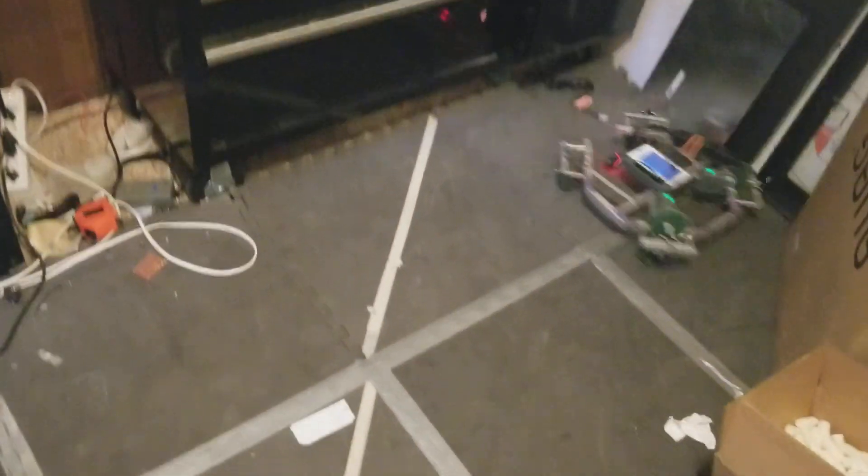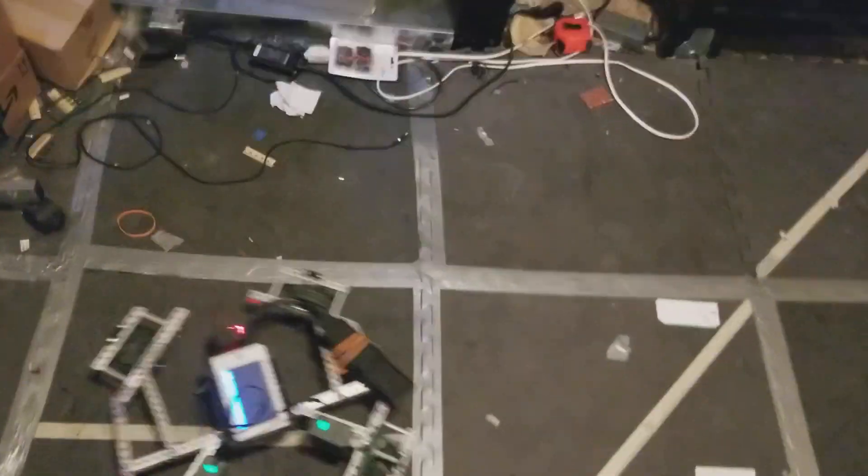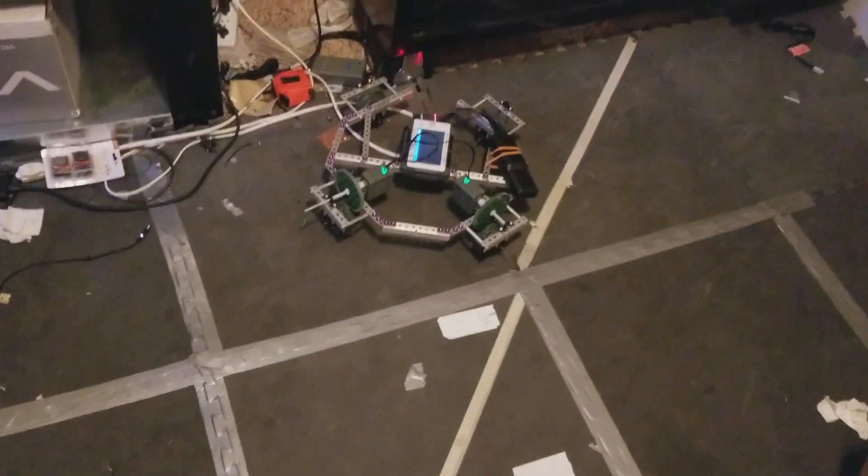As you can see, it doesn't control very well because of the lack of motors, but it can go pretty fast. That's about it. It's awesome.